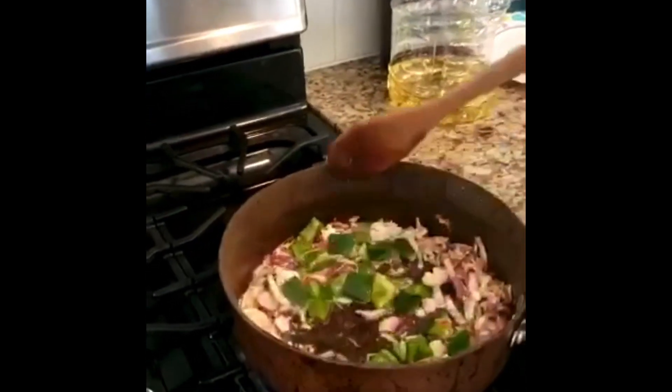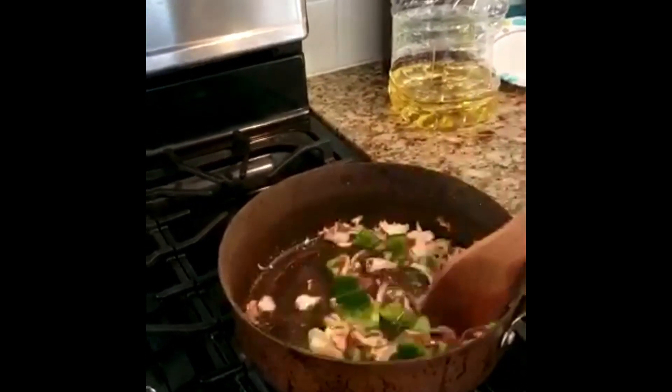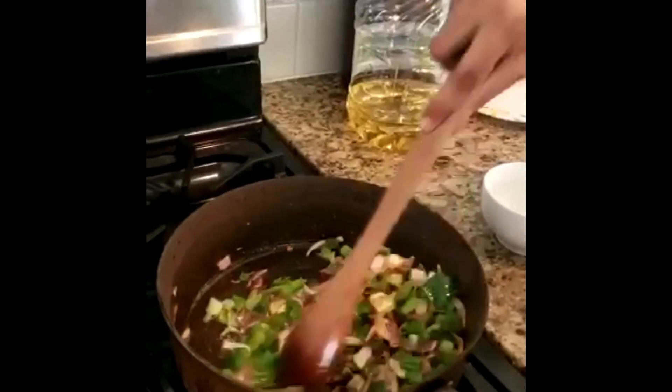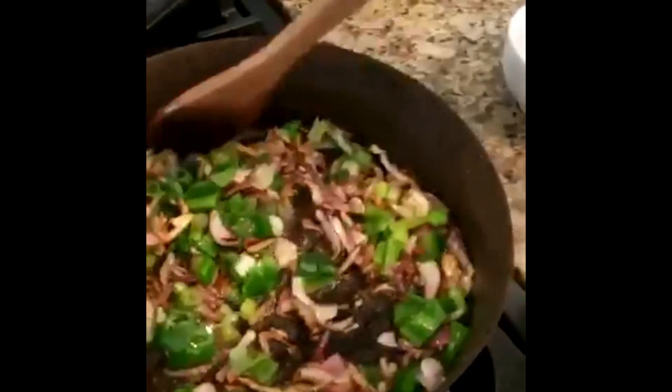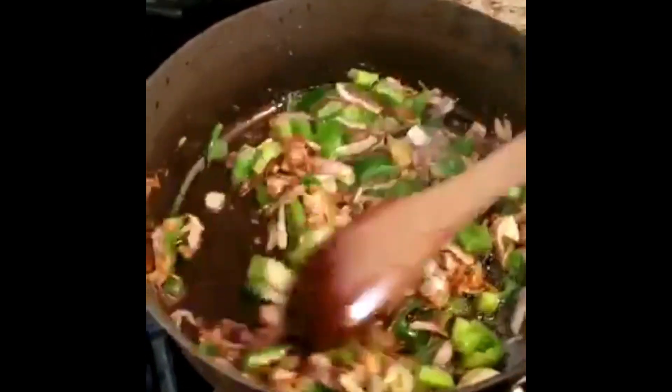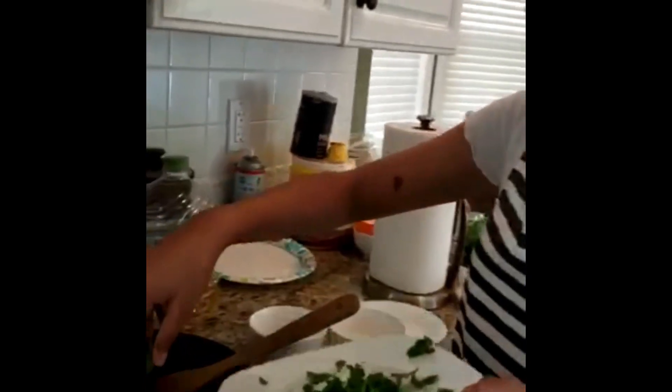After two minutes, add your green pepper. After one minute, add a little bit of cilantro — the rest is for garnishing.